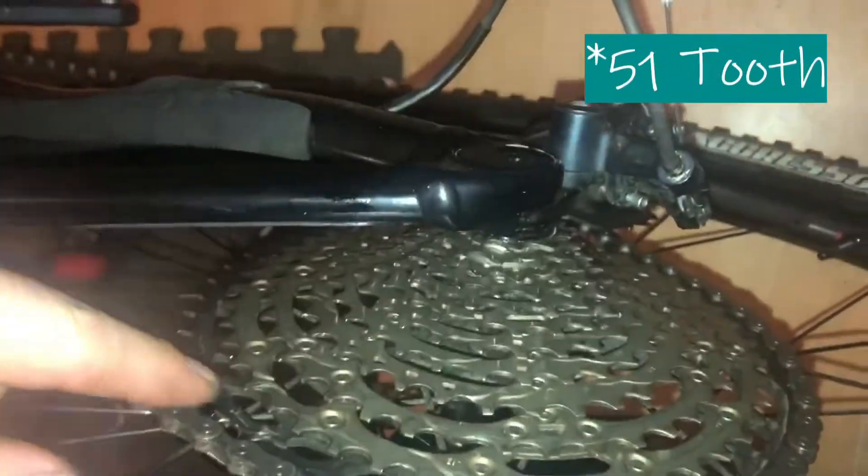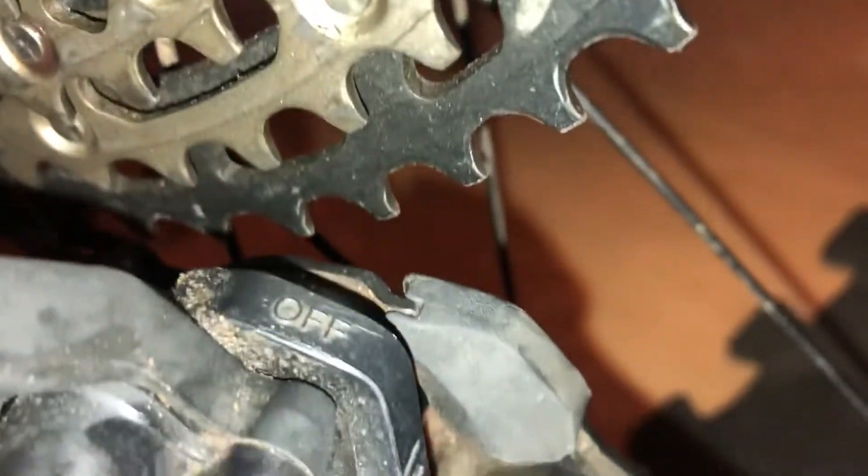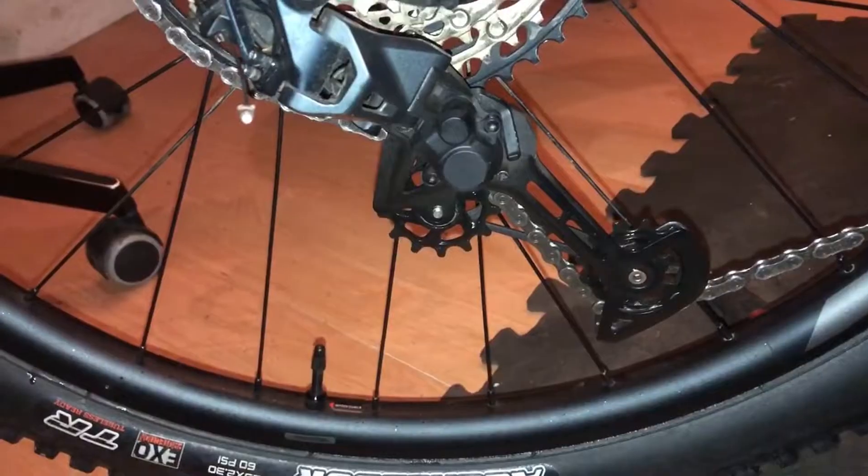So the Giant Trance — here it is. It's right in the 52 tooth. Let's just take the clutch off. There we are, so it is off. The chain sort of jammed in between the pulley wheel and the cage, right about there. It basically stopped the bike and caused me a bit of worry.